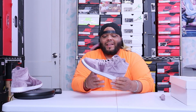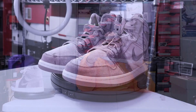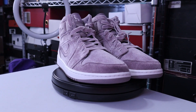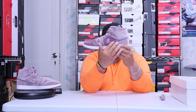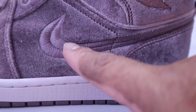This shoe is super quick to go through. It's an all Purple Smoke upper — the whole thing is Purple Smoke. The quality on this is just velvet, and then you have your Nike Swoosh right here stitched in, and then in the middle it has a line through it, like a double swoosh almost in a sense.